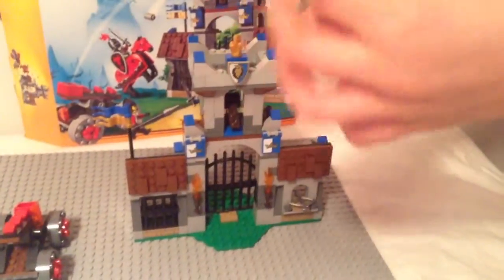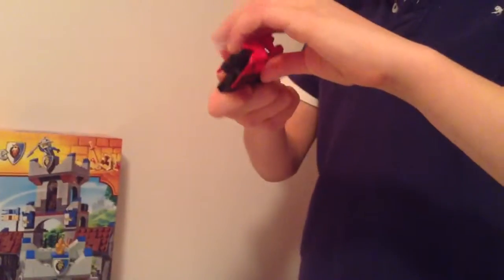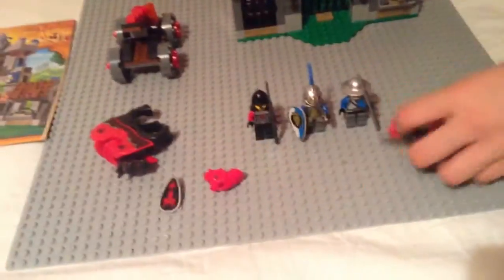This is the lion — no, the dragon general. Here's his shield, and then the horse. You can take this off — sorry, this off too — and then his horse is bare. You can just easily put it back on.